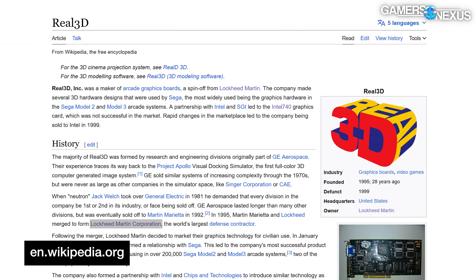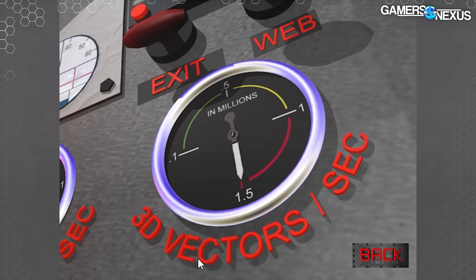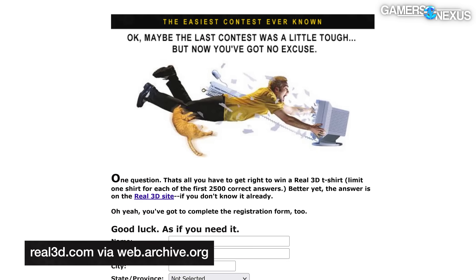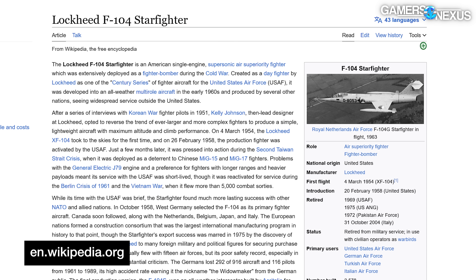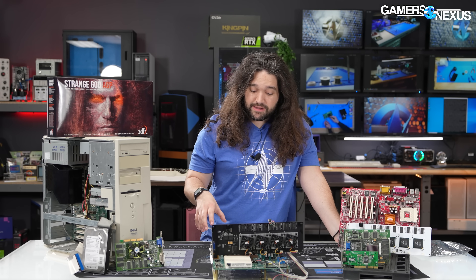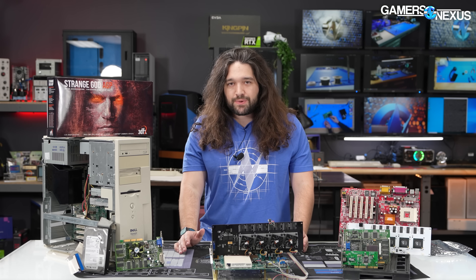Real3D was actually a spin-off of Lockheed Martin — yes, that Lockheed Martin — that jointly developed the i740 as what they called Project Auburn with Intel and Chips and Technologies Incorporated, making this the only consumer Intel dGPU until Arc, other than the elusive i752. Intel named its debut i740 Starfighter after the notoriously accident-prone F-104 Widowmaker, also known as the Starfighter. The i740 was meant to champion AGP in opposition to Voodoo 2 and the widespread PCI standard, but as a mediocre budget card it immediately got stomped by 3dfx.